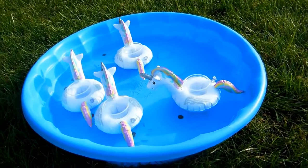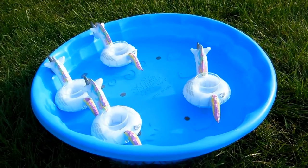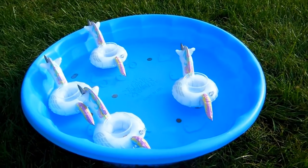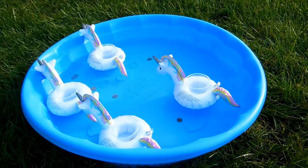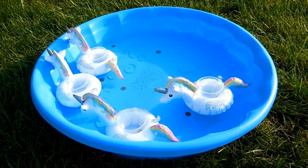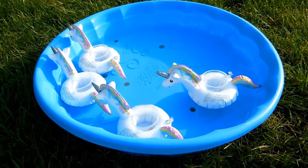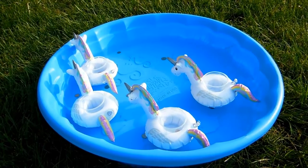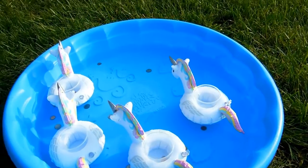The object of the activity, of course, is to toss coins into the unicorn's cups. This activity would be for first grade and older — any younger than that and they're probably going to get frustrated. You might also want to allow the children to come right up to the pool to toss their coins. And now I'm going to demonstrate.